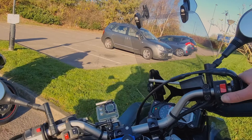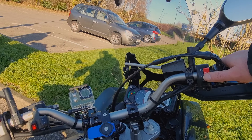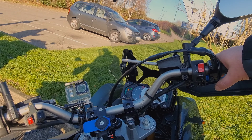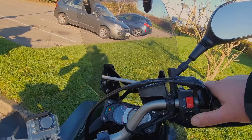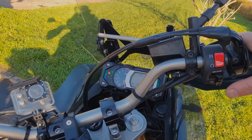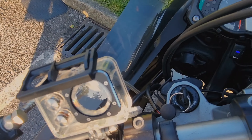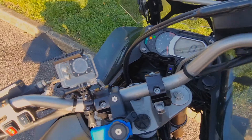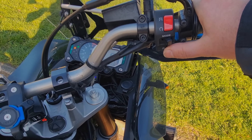Pretty good tick from my riding instructor when I did my CBT and direct access. He said never bother using the kill switch except for an emergency since you've got to take the key out anyway — so turning it off with the key makes perfect sense.